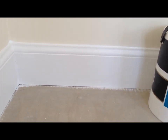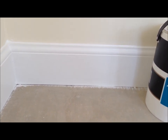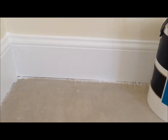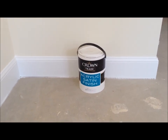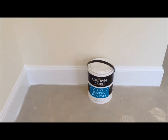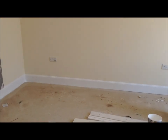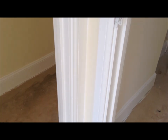You could also get rid of that by undercoating the skirting boards in a stain block first, and then undercoat and gloss in a water-based system. But that's the sort of thing you're going to be up against using a water-based system. I hope you enjoyed that little review. I'll give you a quick look round — as you can see, all this has been done in a water-based system including the frames.